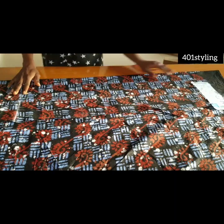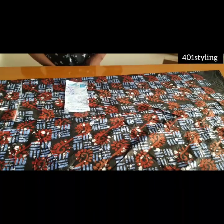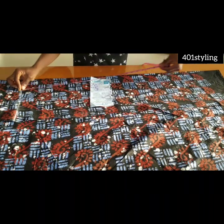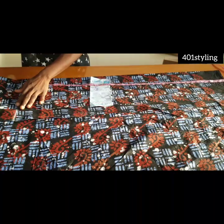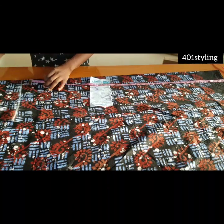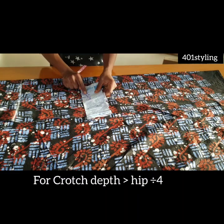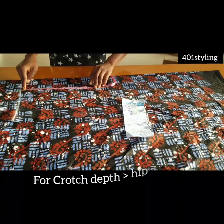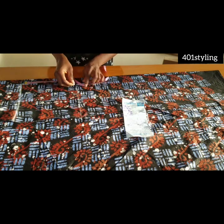We're going to be starting with the front pattern. The first thing we'll do is draw a margin line, then take your trouser length — that line is also your waistline. From the waistline, you take your crotch depth, and for the crotch depth you're going to be using your hip measurement divided by four. Whatever you have, you measure from the waist down and create a line.